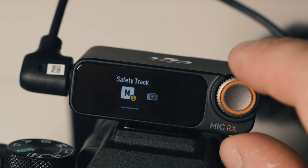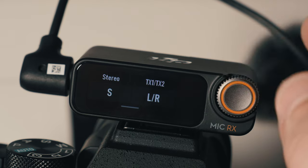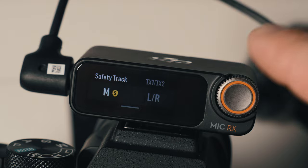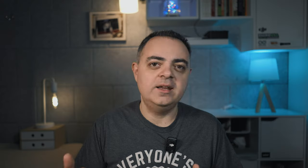DJI Mic 2 has a nice feature called the safety track. Simply put, the safety track is a copy of your audio recorded at a lower gain level. If the sound is clipped because of a high gain setting, you can use the safety track to recover the recorded audio.